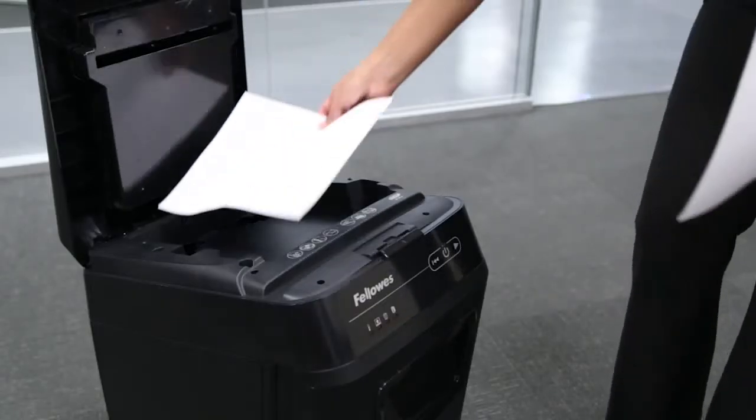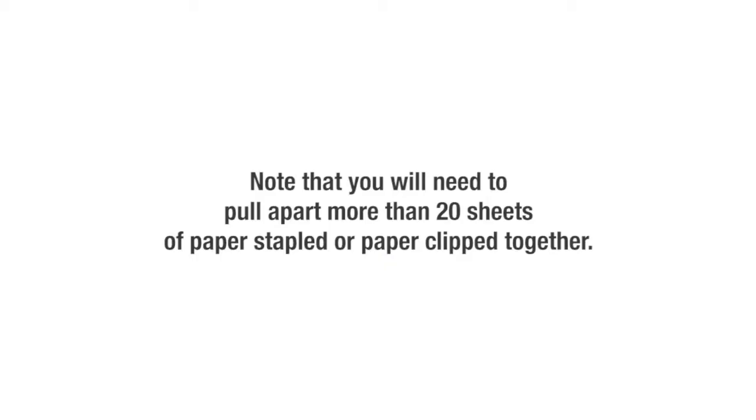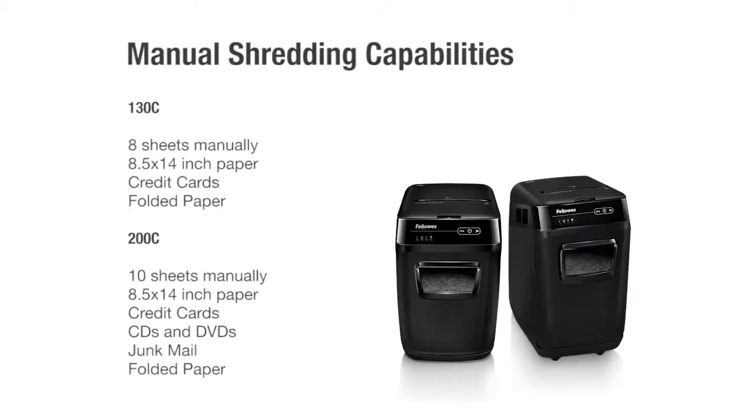The remove paper icon indicates a paper jam inside the machine. The overheat icon indicates the shredder needs time to cool down before continued shredding. AutoMax features the following shredding capabilities: it can automatically shred 8½ by 11 inch paper, standard staples, and standard paper clips. Note that you will need to pull apart more than 20 sheets of paper stapled or paper clipped together. The 130C can shred up to 8 sheets manually, as well as 8½ by 14 inch paper, credit cards, and folded paper.